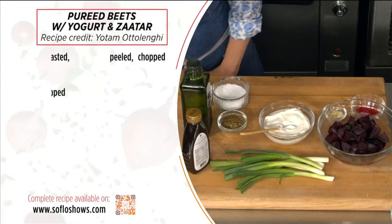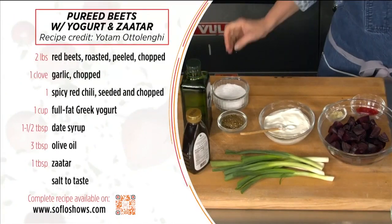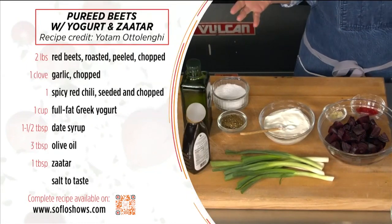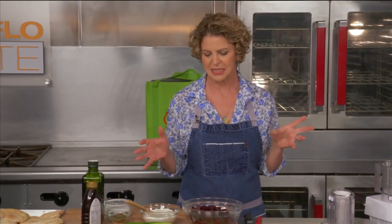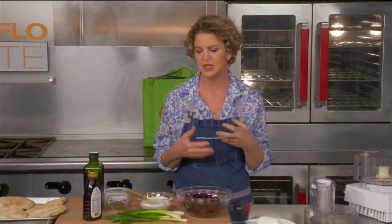We're going to start with my favorite Middle Eastern chef who lives in England, Yotam Ottolenghi. Ottolenghi's books have become incredibly popular. Every single recipe is more beautiful than the next, and I saw this beet dip and I've been wanting to try it so badly. So here's our chance.